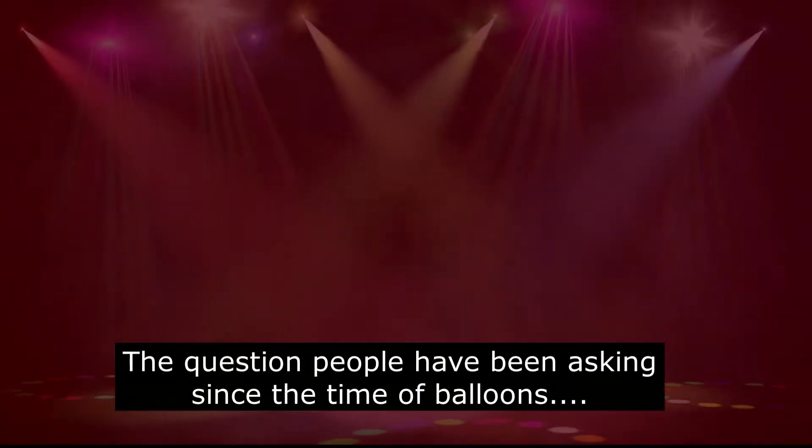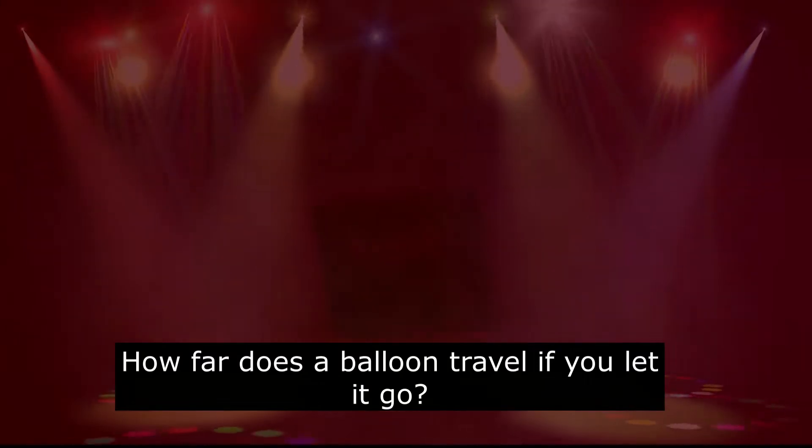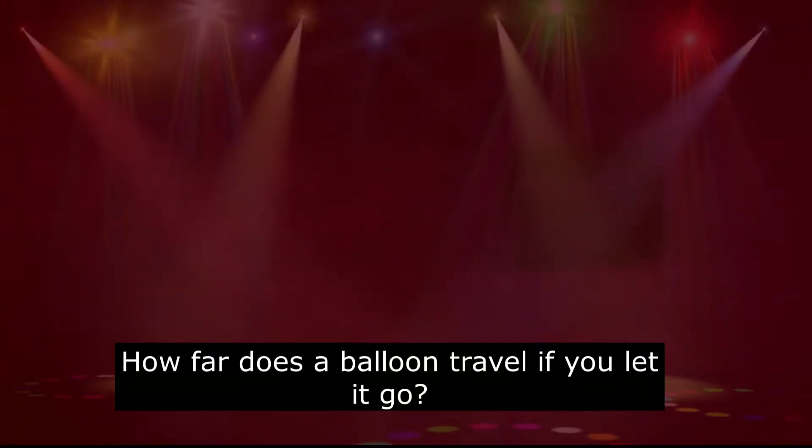A question that people have been asking since the time of balloons: how far does one travel? And today we are going to be answering that question.